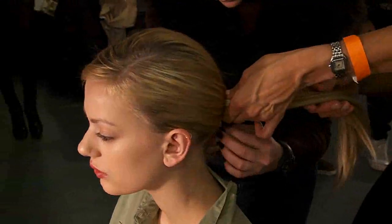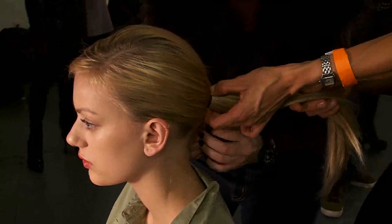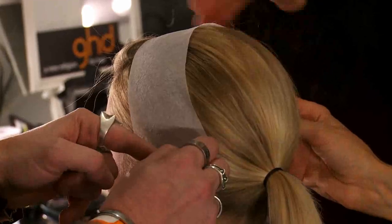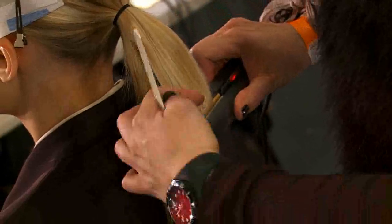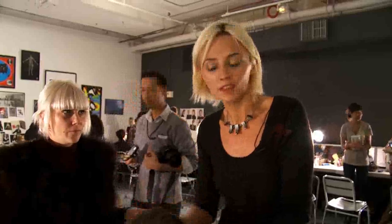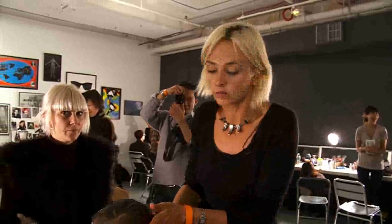Then pulling it back into a very simple ponytail — but the placement is where the key is. The look for this style is really about a very kind of fierce beauty. The ponytail has to be of military precision, and that's what keeps this style looking strong and deliberate.